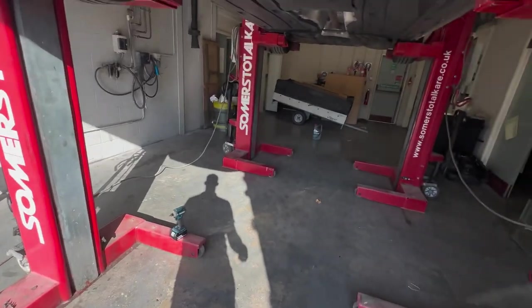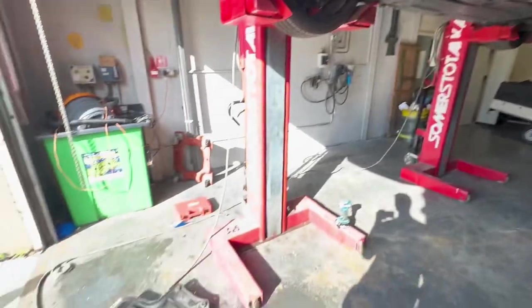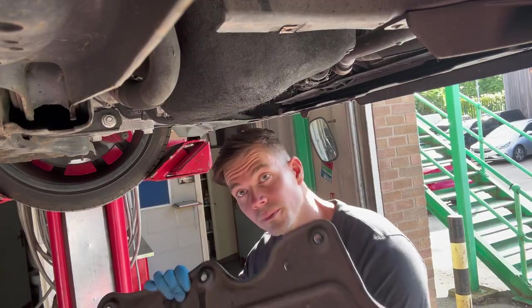That's the service done. The final thing to do is just put the belly plate back on and we're good to go.